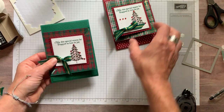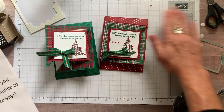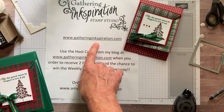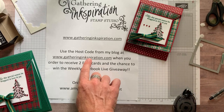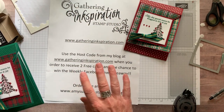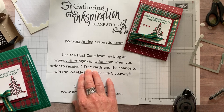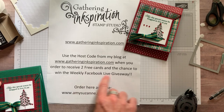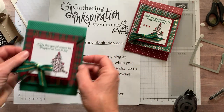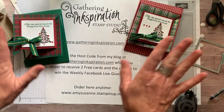So there you have it — the flippy fun fold holiday Perfectly Plaid, Wrapped in Plaid card. Isn't that so cute? Thank you guys so much for watching and hanging out. I hope you enjoyed this card and were ink-spired today! If you're interested in purchasing any of the products we used, make sure you go to my blog at gatheringinspiration.com. Grab the host code on the right-hand side toolbar. Every week I do a Facebook Live video on the Gathering Inkspiration Stamp Studio Facebook group — I'd love to have you join us there. When you put your order in with the host code, you get the two cards I demonstrated each week mailed to you for free with at least a $30 order, and your name goes into the weekly giveaway drawing. Thanks so much for watching — have a great day, bye everybody!